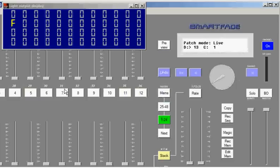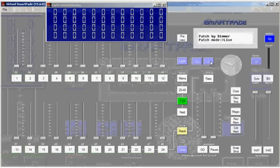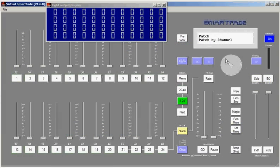In patch by dimmer mode, you'll be working one dimmer at a time and assigning it to a channel. Let's move backwards through our menu now and go back to patch by channel. Patching by channel, once again we choose live or blind, and it allows us to view our patch and make changes to it a channel at a time. I can see that channel one contains dimmer number one and dimmer number 13. If I wanted to add another dimmer into that, I would hit enter and move my encoder to another dimmer.